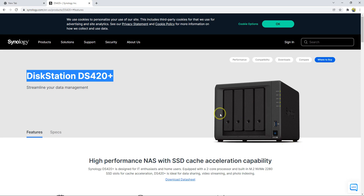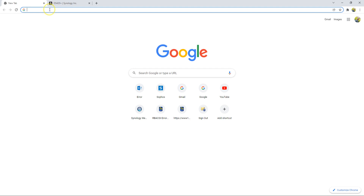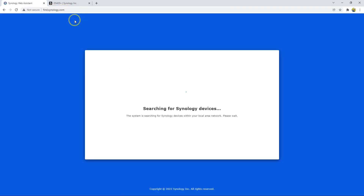I just inserted the drives, turned on the device, and connected it to the network. I'm on the same network as the Synology device with my laptop. To connect to the Synology device for the first time, if you have internet on your computer, just go to find.synology.com — it's a free tool from Synology that will help you detect and connect to your device for the first time.